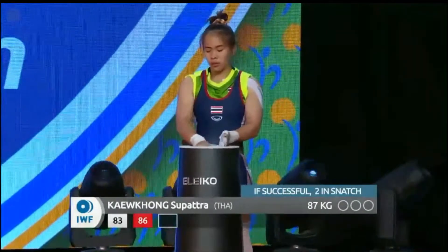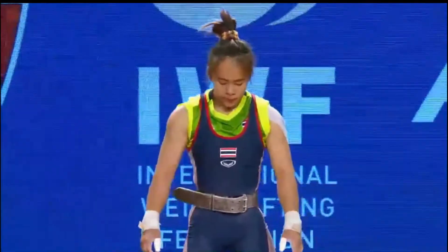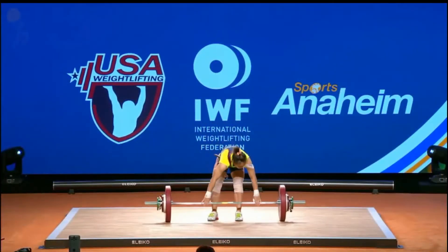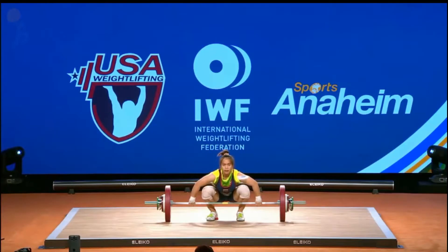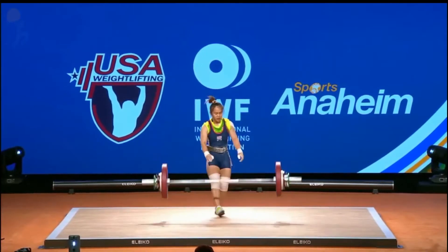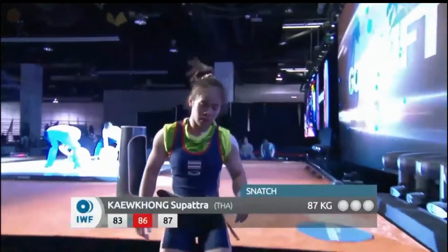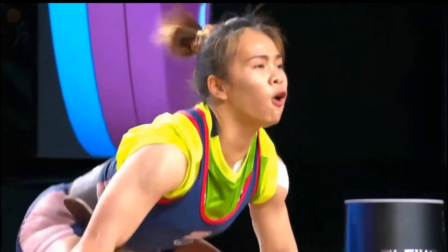Thailand's Supatra Kai Wong coming out for her third attempt, 87 kilos — she missed 86 and elected to go up one kilo. Very nice! Some lifters elect to wear a belt in the snatch, and as you can see it works well for her. Really nice and upright with that catch — excellently done. Clearly, moving up that one kilo was the right move.